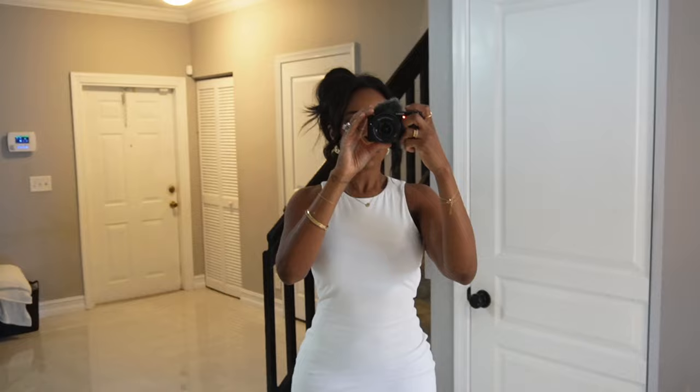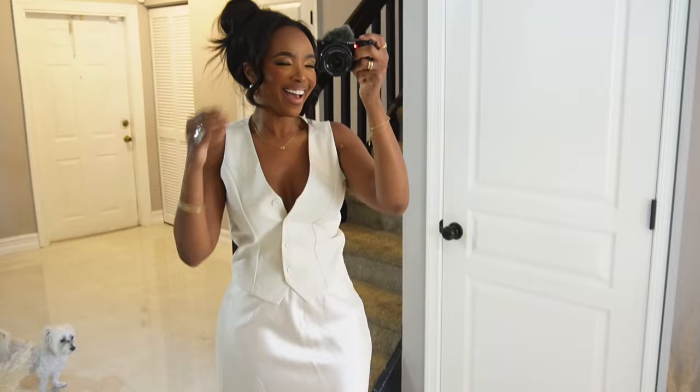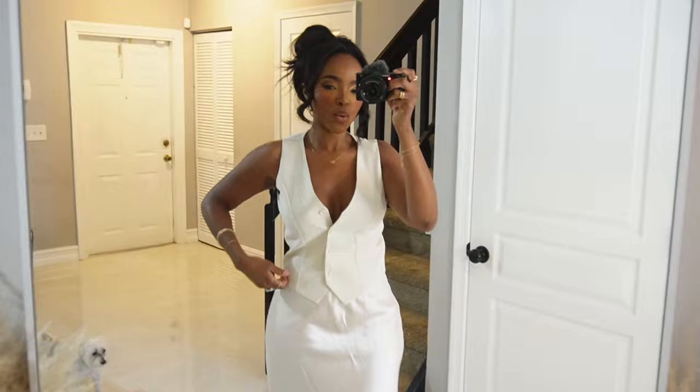I was getting so frustrated at the lighting keep going up and down. I was hanging on TikTok and lo and behold, I found a video to tell me how to lock the exposure on my camera. So we're in the money - I'm so excited. Okay, the exposure is locked!